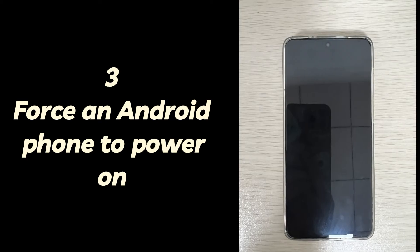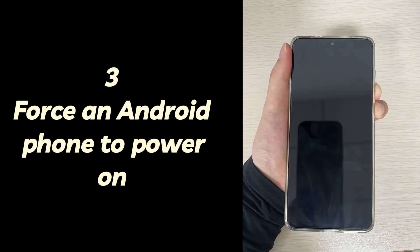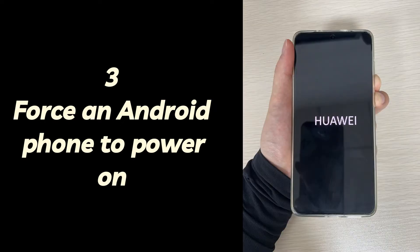Three: force an Android phone to power on. If you're using a Samsung Galaxy phone, press and hold the power button and volume down button simultaneously for about 10 to 15 seconds until the device restarts. If you're using a Google Pixel smartphone, press and hold the power button for about 10 to 15 seconds until the device restarts.